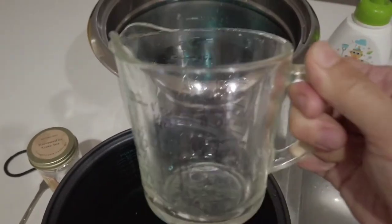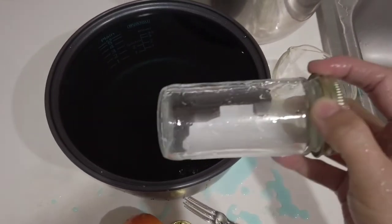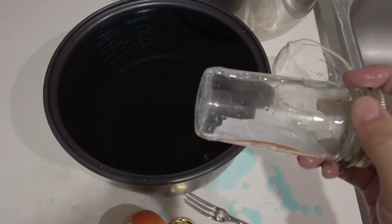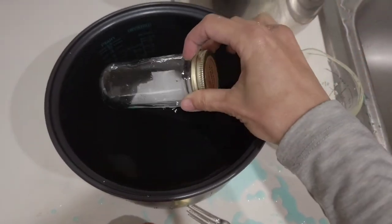Oh, thirteen cups of water! Let's do a sink and float experiment. Boys and girls, you can gather items in your home to do this experiment. Let's look at this glass bottle — would it sink or float? Let's put it in. It floats!